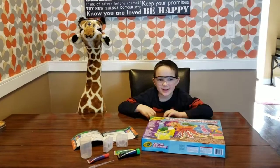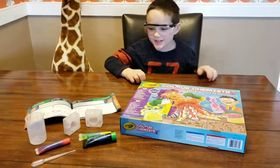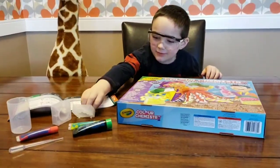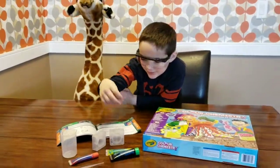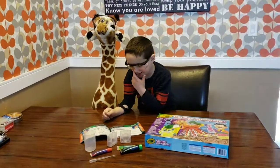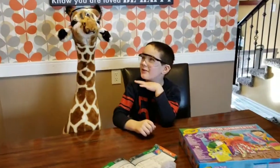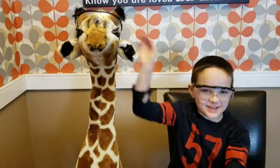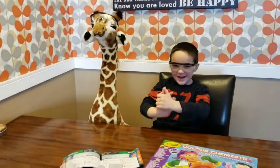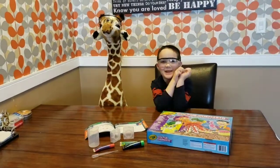Welcome back everybody! Today we're doing 'Make Your Own Bouncy Ball.' I think we just put some color we want in — sand or something. My brother's not here, he's at soccer practice, so I've got my assistant Jaf right here. How many of you think he looks much better than my brother?